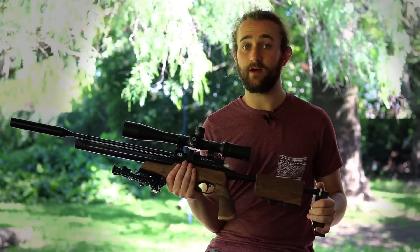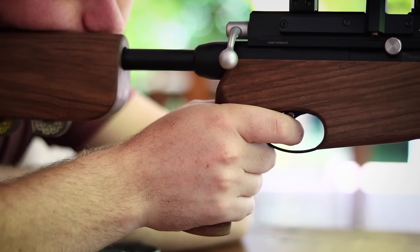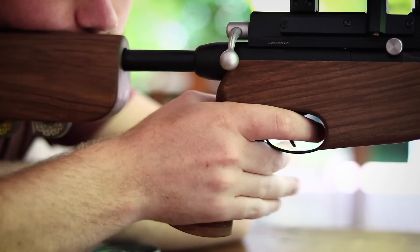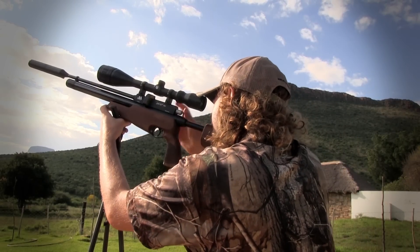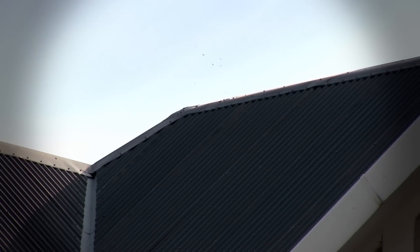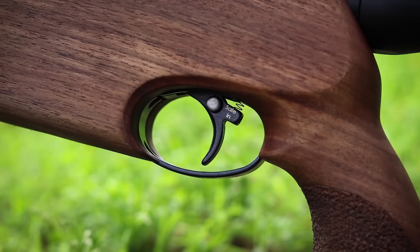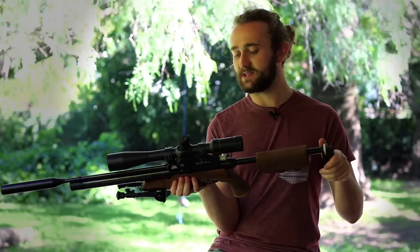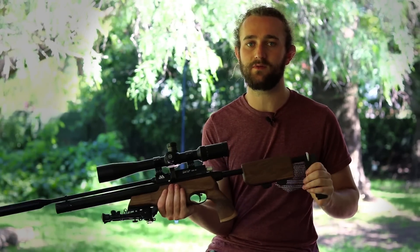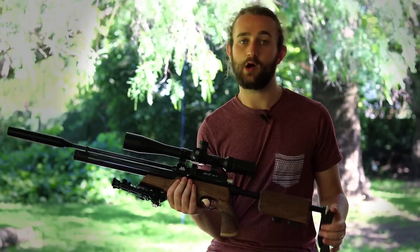Triggers on pretty much all Air Arms rifles are very well made. Out of the box, I'm not sure I like this trigger too much — it's fairly difficult to tell when the second stage begins, so it's not extremely crisp. But the good news is it's fully adjustable, so if you take the time to tweak it you can get it exactly where you want it. One thing some people don't like is the safety knob on the trigger itself. I don't really mind it, but someone could easily disengage the safety by mistake and pull a shot off — something Air Arms may need to look at in the future.